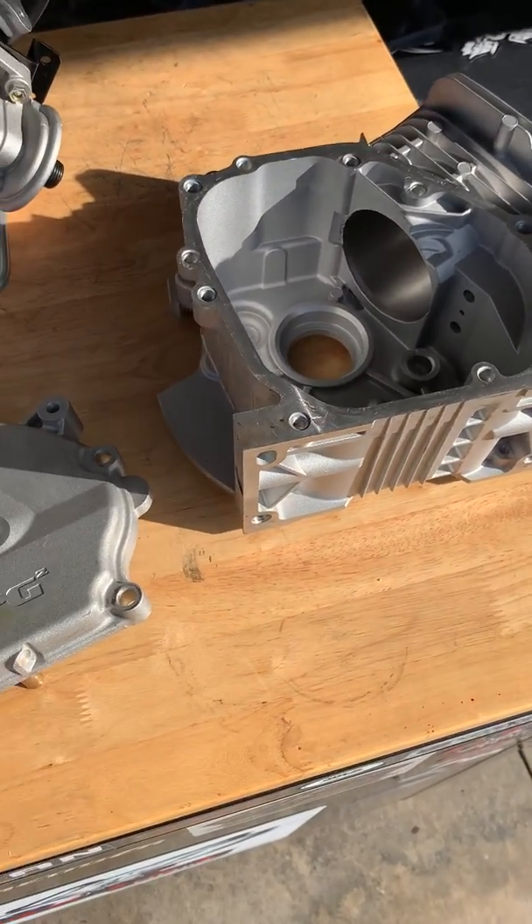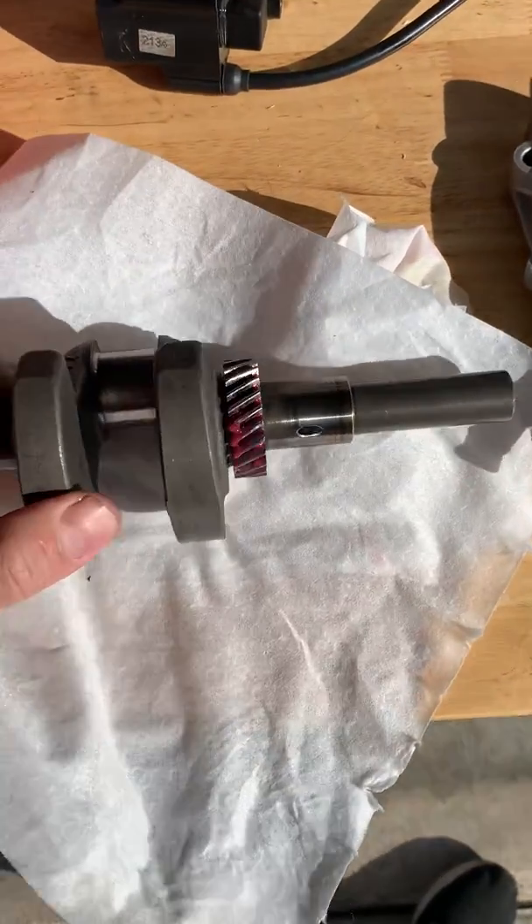Just not going to work. Can be made to work, but not a bolt-on. The crank is pressure-fed.